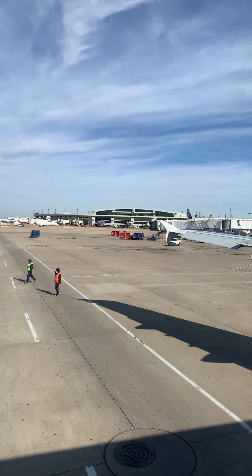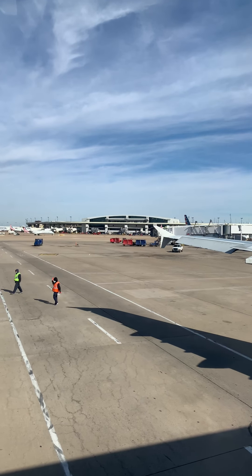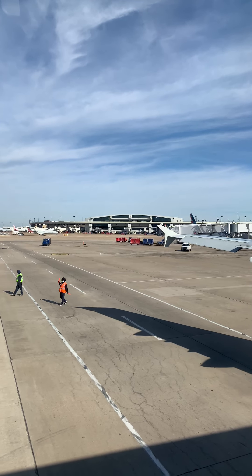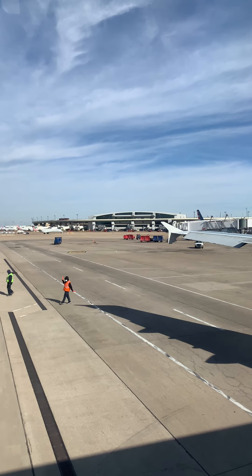The table is stowed. Seat-back device holders must be stowed for taxi, take-off, and landing. If you have a carry-on, place it all the way under the seat in front of you. Larger carry-on luggage goes in the overhead bin.